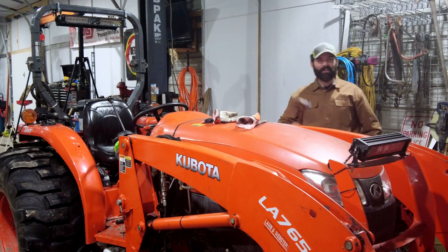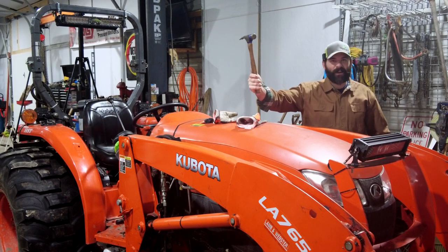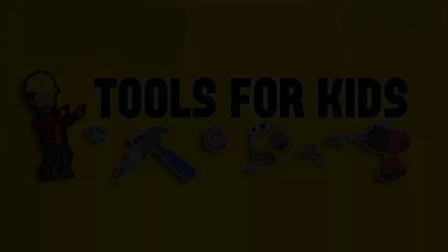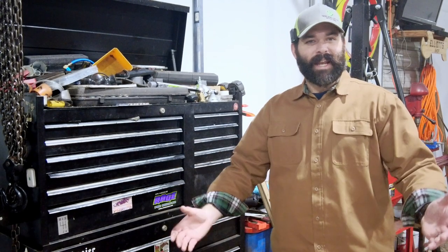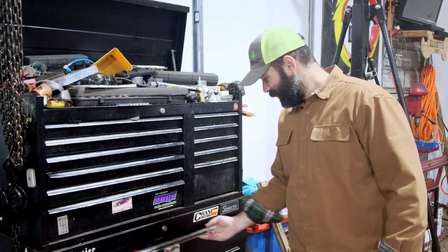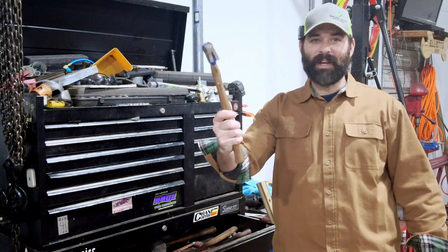Oh, hey there — do you guys know what this thing is? Let's find out. Hey there, little builders. Today on Tools for Kids, we have a very useful tool. Can you see it, right in here? Do you know what this is? You're right, it's a hammer!